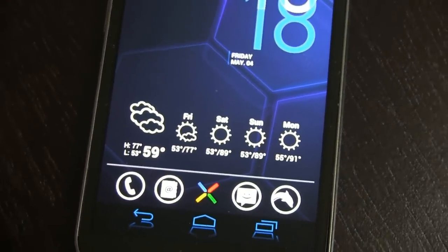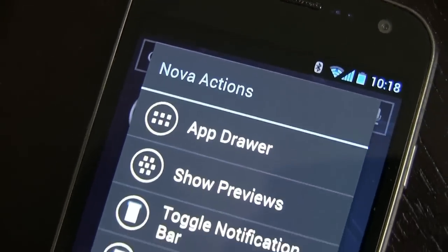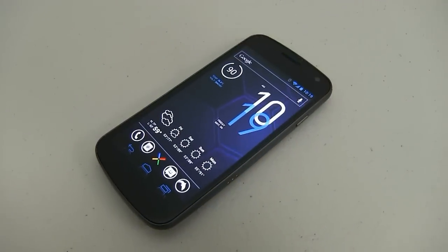First thing you need is a custom launcher of your choice. On my Galaxy Nexus, I'm using Nova. For those of you still stuck on Gingerbread or below, I recommend ADW.